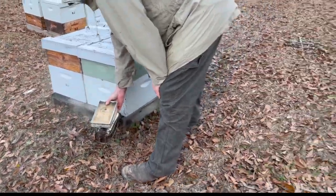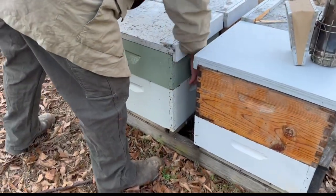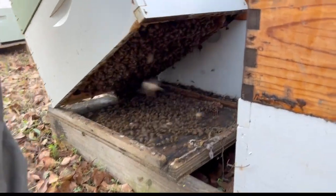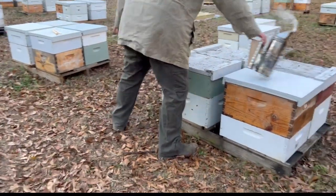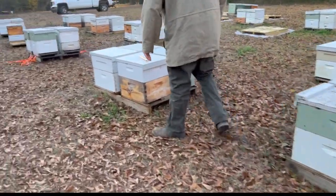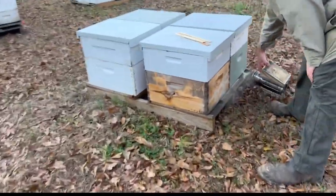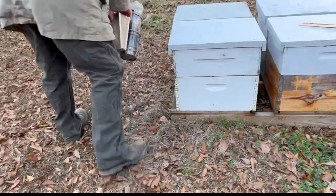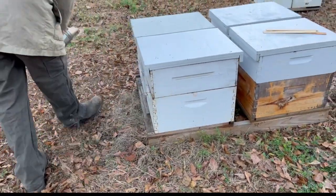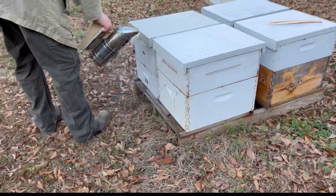I'm going to tip it real quick and calm down a second. Oh my gosh, it's all the way across, dude. That's a good one. So we probably need to use some smoke — I'm just going to gently puff these. Just a gentle puff. Don't want to run them up, we want to get an accurate reading.